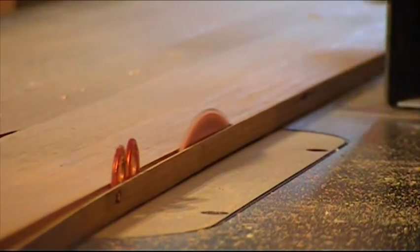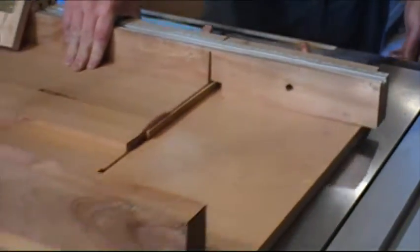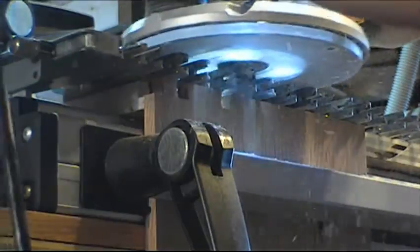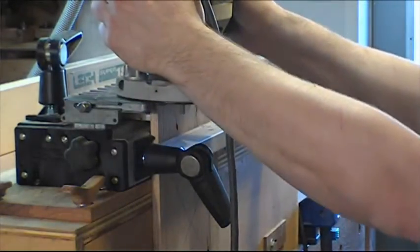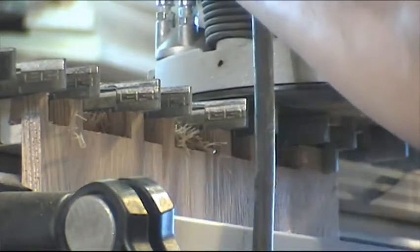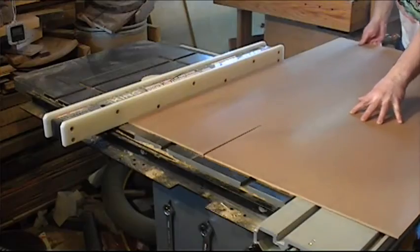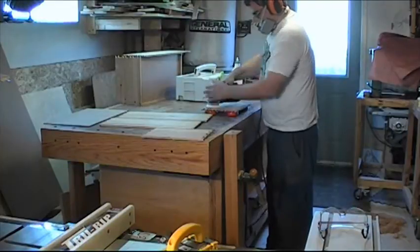Now I can start on the two big bottom drawers. After cutting all the pieces, I make all the dovetails — two dovetails for each of those drawers. Like the smaller drawers, I cut a dado for the bottom and then I cut them. I sand the interiors of the two drawers.